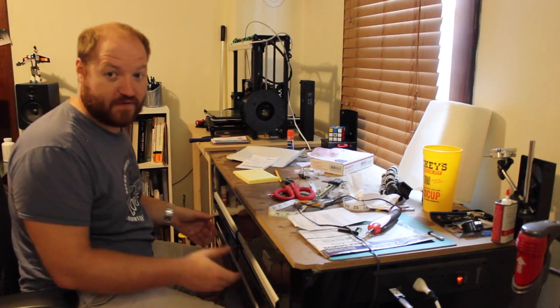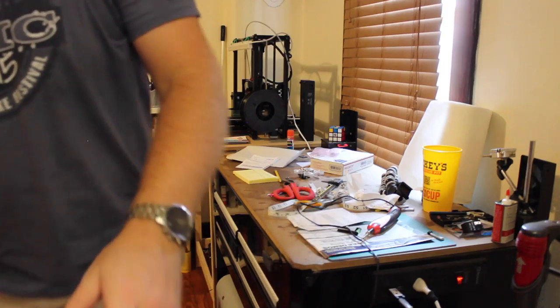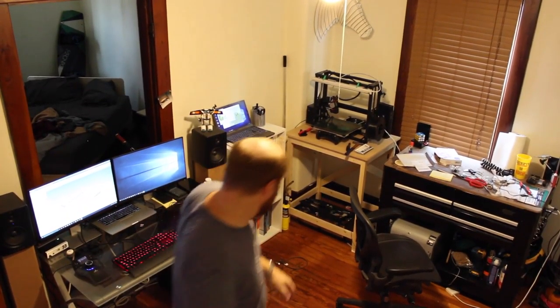This desk is all going to be the same level all the way across, and I'm going to move the stuff out of these drawers into areas above that I can reach easily and organize. But before I can start building, I've got to clear everything out of the office, so let's get that out of the way.